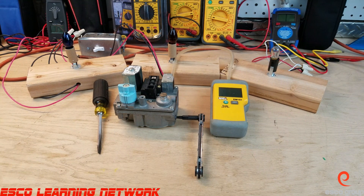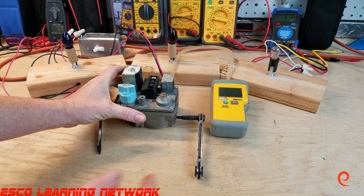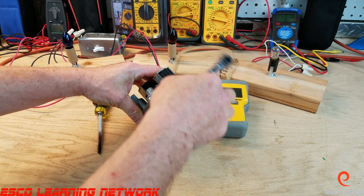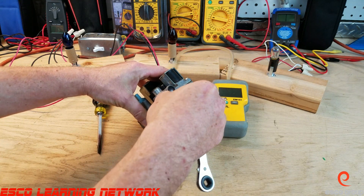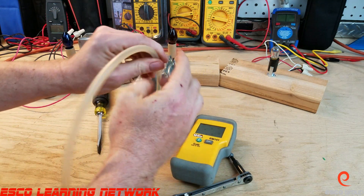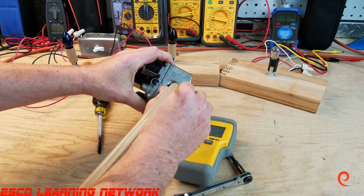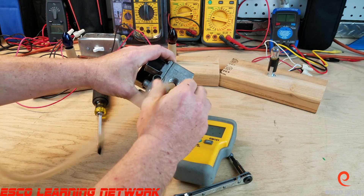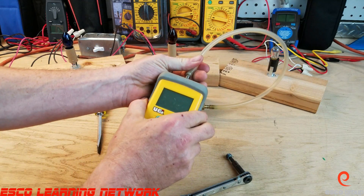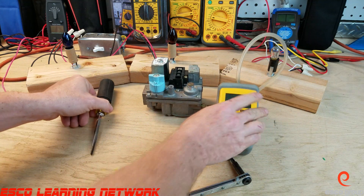Welcome back to the Workbench Series. Today we're going to look at testing gas pressure on a gas valve and how to adjust it. The pressure tap is located on the side. We use a 3/16 hex to remove the pressure tap from the outlet side, then connect our digital manometer in its place and energize the furnace to call for heat, monitoring the pressure.